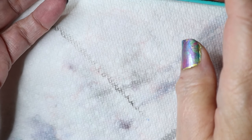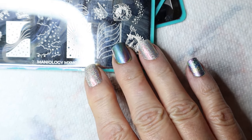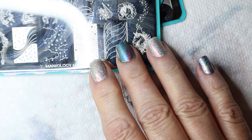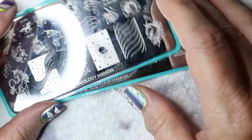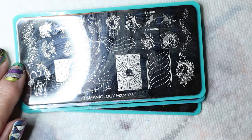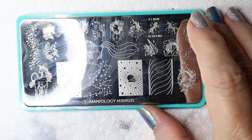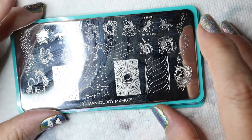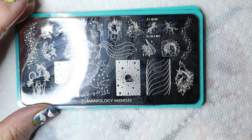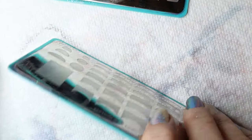When I first tried these polishes I had a hard time getting the image off the plate, and I knew it wasn't Maniology's plate — it had to be something else. I asked some people on Maniology's Facebook page and they answered. They said that these Hit the Bottle polishes are so pigmented and since they're metallic they dry super fast, so you have to work faster with those than with any other polish. So I stamped and reverse stamped all the images I'm going to use ahead of time.